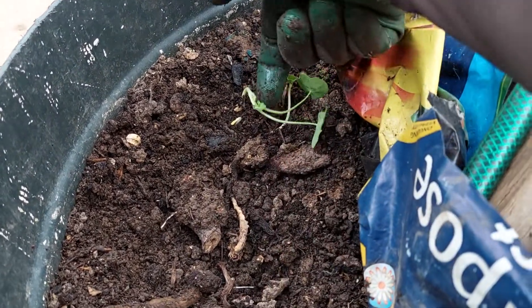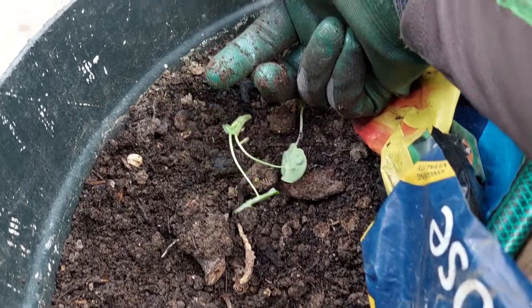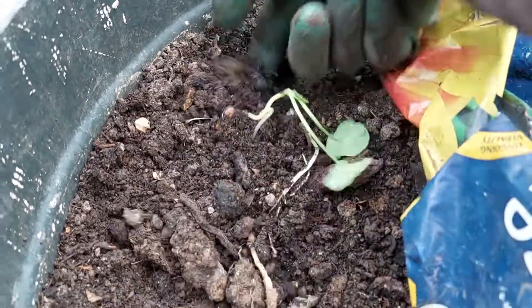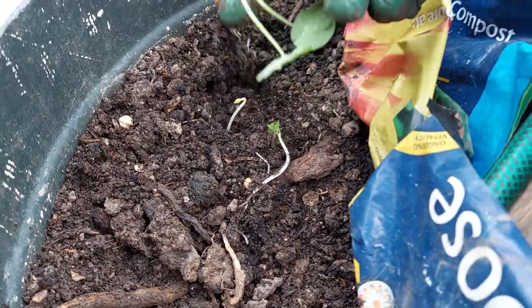Here we have a load of self-seeded nasturtiums, so it's just a matter of digging them up.